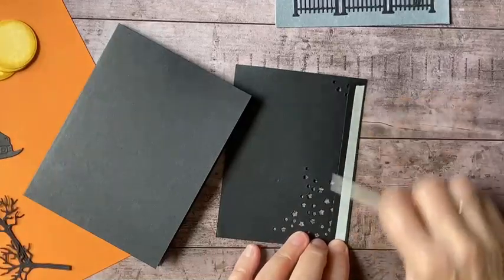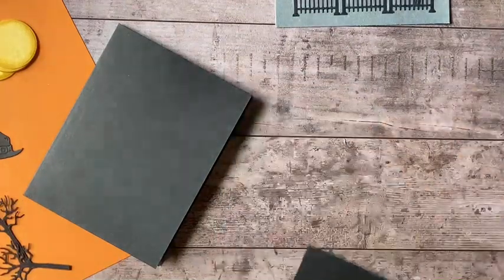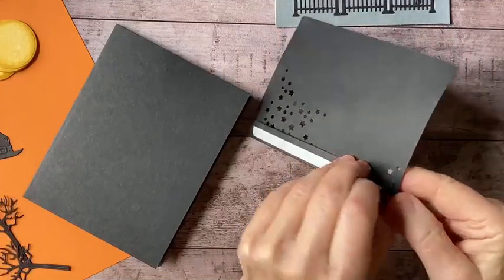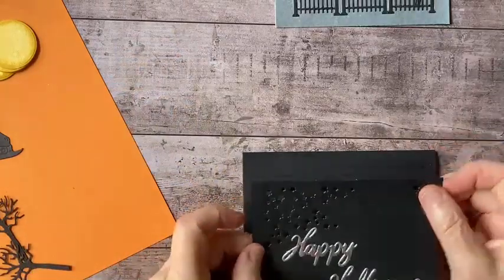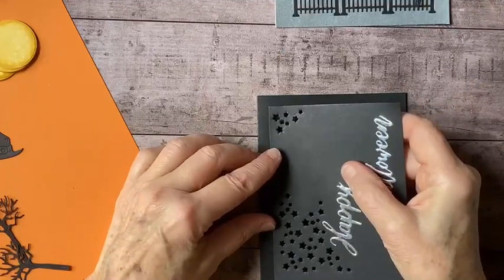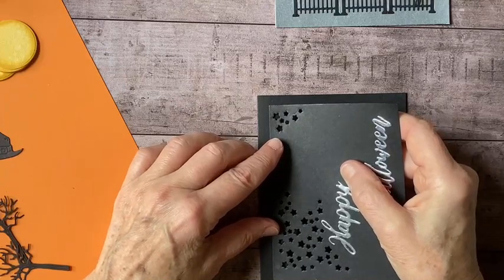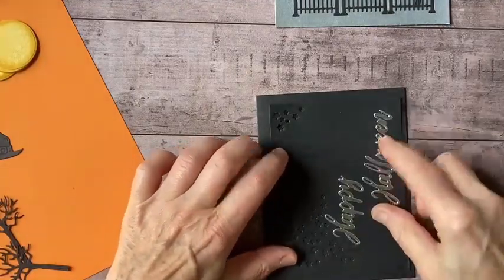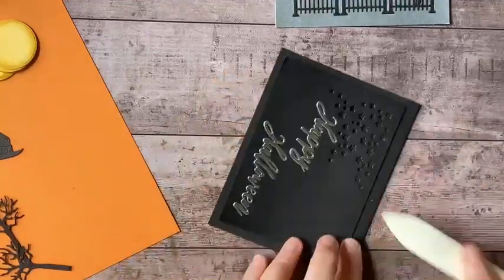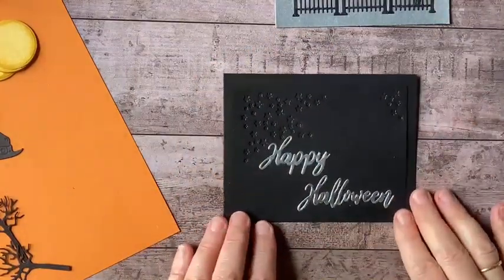Now I've got my tear tape on the back of my flap here. I'll pull that backing away, make sure I've got the front of my card, and I'm just going to line that up. A little bit higher, I think — okay, we'll go with that. There we go. So there's my flap on the front of the card — that's looking like that right now.